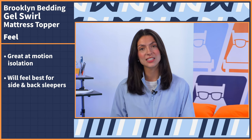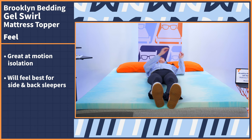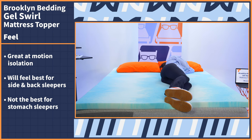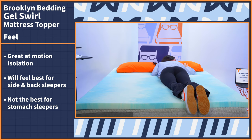Overall, I think the Gel Swirl will work best for back and side sleepers because of that amazing pressure relief that this mattress topper provides. That foam will cushion those sensitive areas like the lower back, shoulders, and hips in both positions and will allow you to wake up pain free. Unfortunately, I don't think this will be the best option for stomach sleepers since you already need a firm surface to keep your hips elevated. This topper will cause your hips to sink, ultimately throwing your spine out of whack.